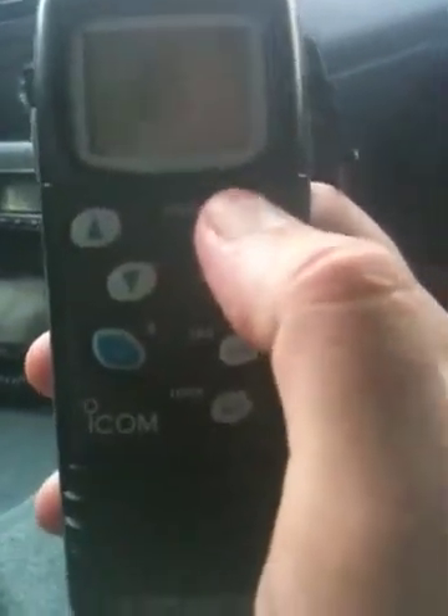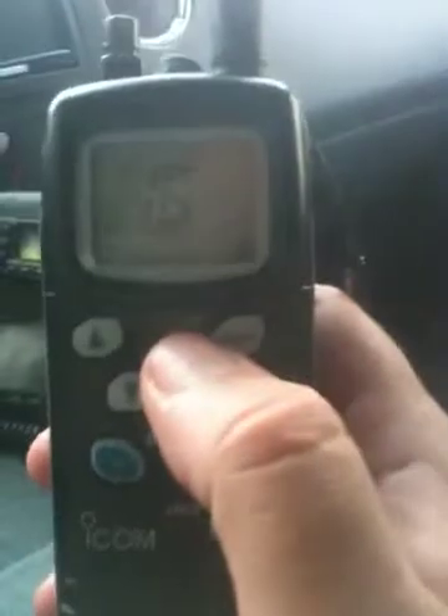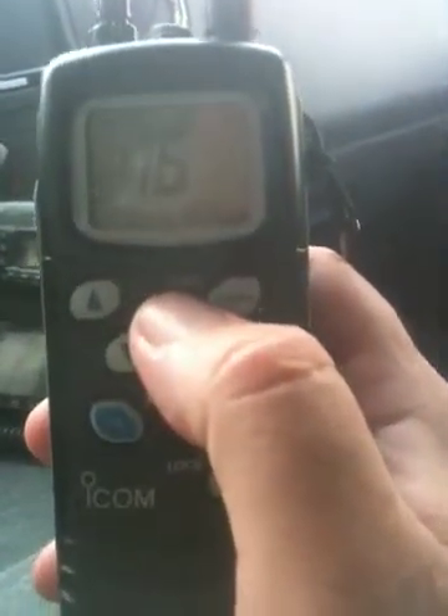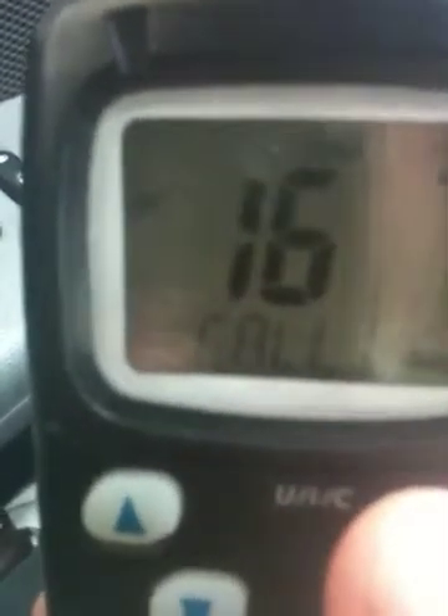You'll notice it also says UIC there — that's United States, International, and Canada. When you press and hold, you can see it says Canada in the top left-hand corner. If you press and hold, it changes to USA. If you press and hold again, it changes to International. Those are different channel sets that you can select. So I'm going to set it back to USA.